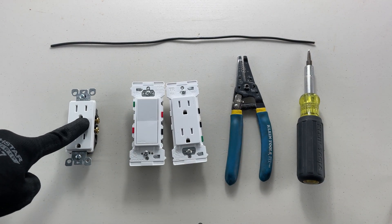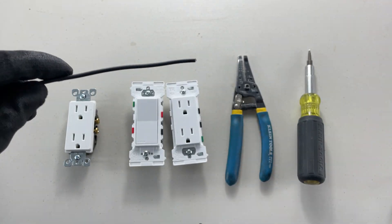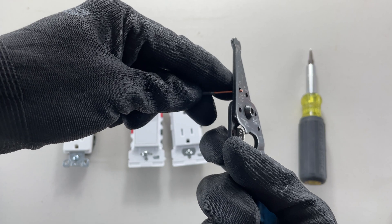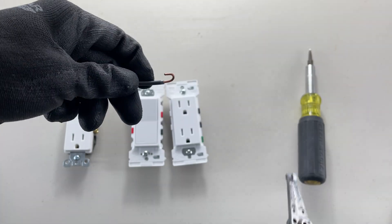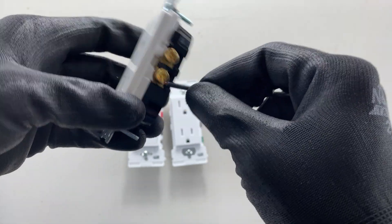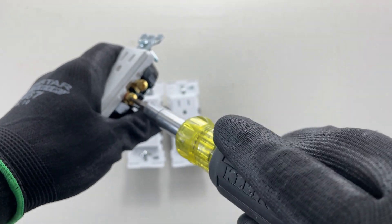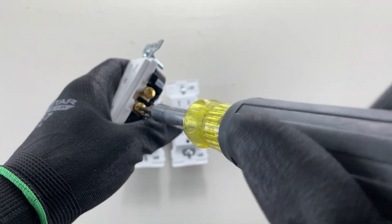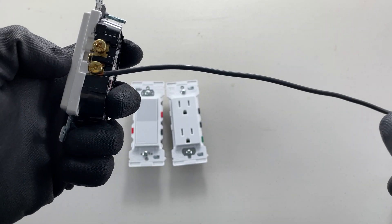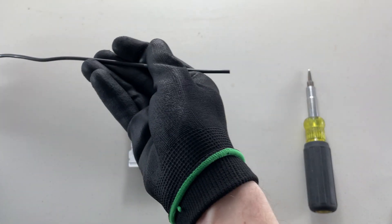We'll do a little comparison to see how quickly we can wire these up versus the old one. I'll just do one conductor today to keep the video short. I'll strip this with my strippers, make my hook, wrap it around the screw, snap it into place, then use a screwdriver — wow, this feels so retro. And there it is, it's connected.